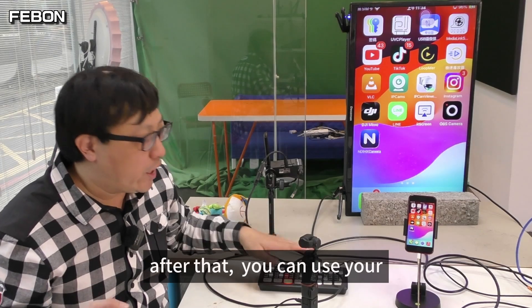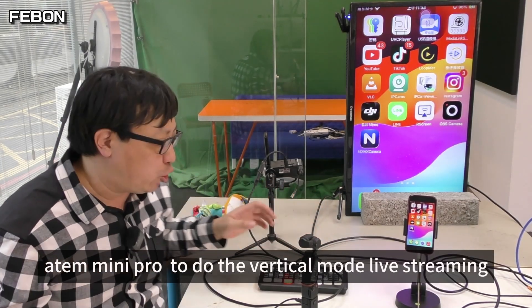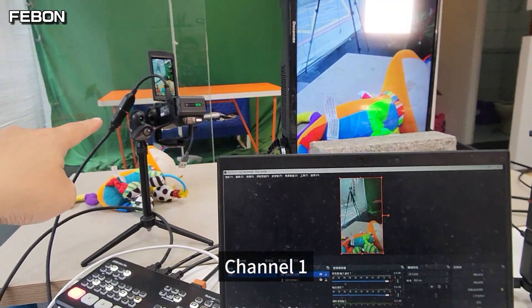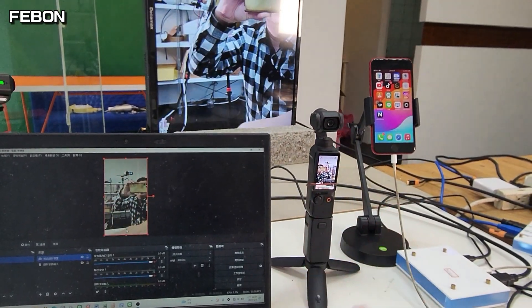After that, you can use your Antle Mini Pro to do the vertical mode live training. Channel 1, Channel 2, Channel 3.